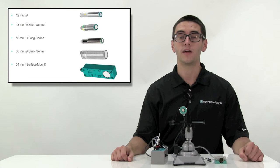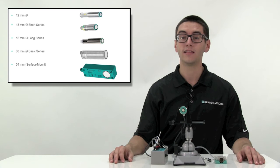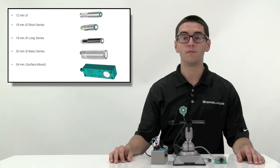Now that you are familiar with how to program one of our UB series ultrasonic sensors, you should also become familiar with the types of models that belong to this family. We carry a 12mm cylindrical model, which is about a half inch in diameter. We also carry an 18mm cylindrical model, which is about 3 quarters of an inch in diameter, and it comes in both short and long barrel varieties. There is also a 30mm cylindrical model, which is about an inch and a quarter in diameter, and an F54 surface mount model. The sensing ranges can vary anywhere from 300 to 6,000mm, or about 1 to 20 feet. The overall barrel lengths can vary from 40 to 90mm, or about an inch and a half to 3 and a half inches. The F54 surface mount model has an overall length of 120mm, or about 4 and 3 quarter inches.